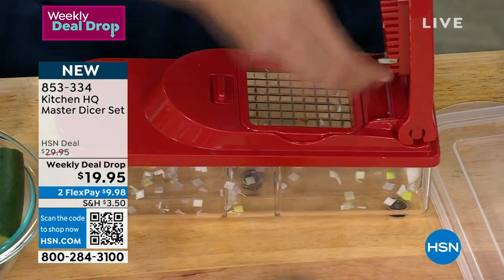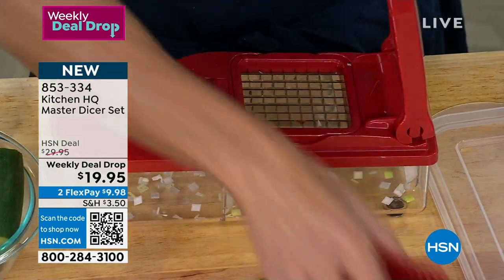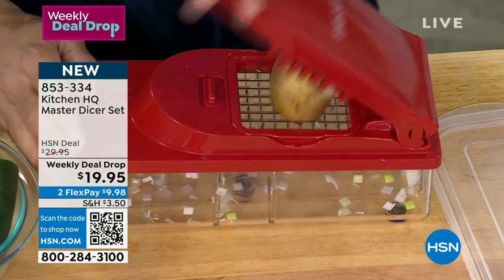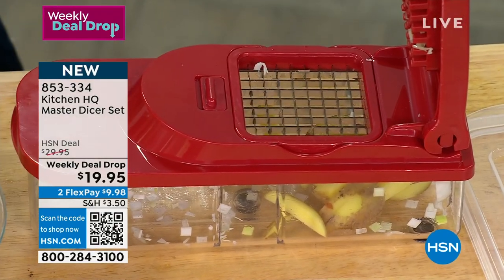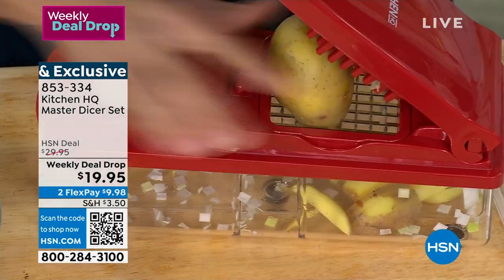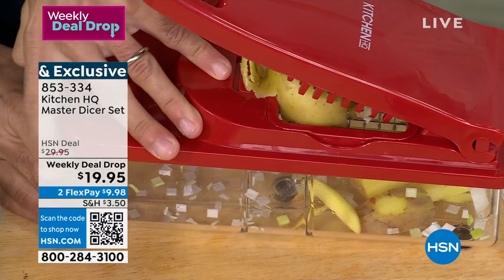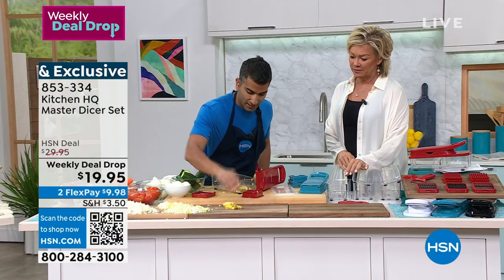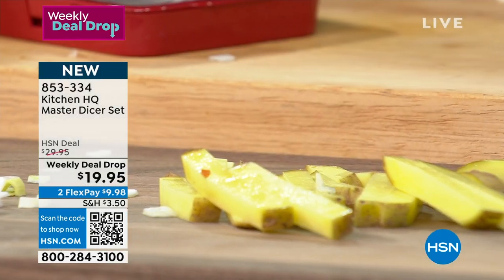What if I put potatoes in here? I'm gonna take out the fine dice attachment and put the large dice back in. How about french fries? Boom! For something like a leek or an onion — something more fibrous — you're gonna get a dice, but for something like a potato, look at these fries!